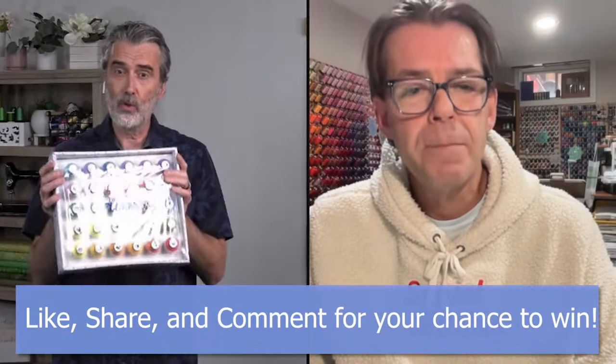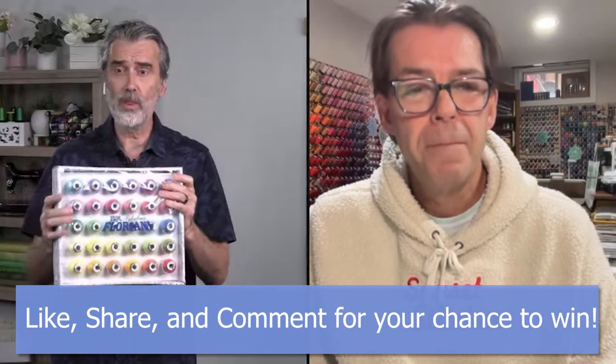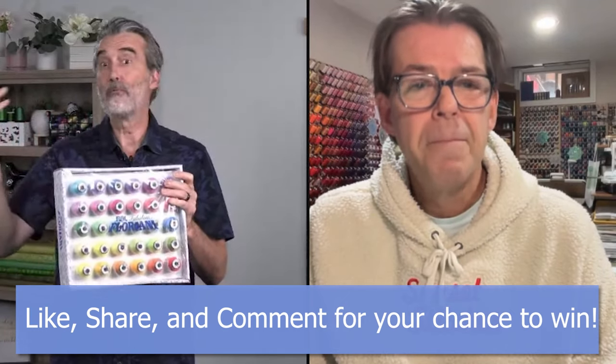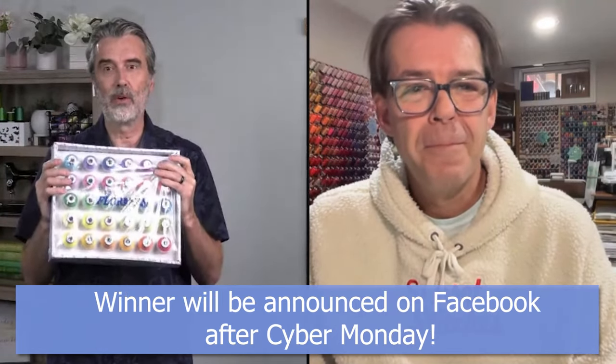Before we go on, I want to offer a chance to win a prize — my customers know I like giving away stuff. How about some Floriani thread? This is 30 spools of beautiful polyester embroidery thread with a retail value of close to $180 to $190. For those watching, you can like, share, or comment. This special is going on through Cyber Monday because we're airing this for Black Friday, and at the end of Cyber Monday we'll post the winner.